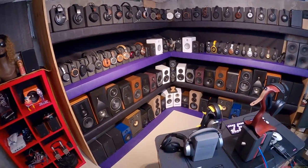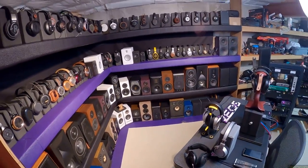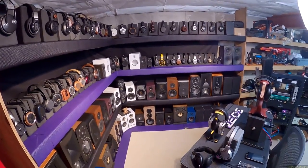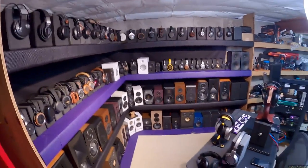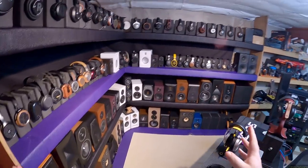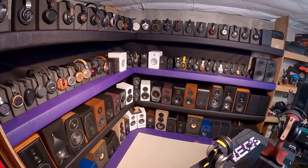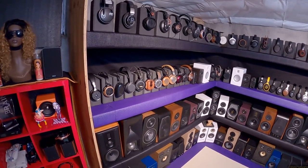Welcome to the headphone wall — I guess it's a combination headphone wall and speaker wall video. Probably a little less detail than in previous years when I've done this. If you don't know, links are in the description. The previous headphone wall on my old review desk used to have 13 headphones, and I would go over each one and why it was there.